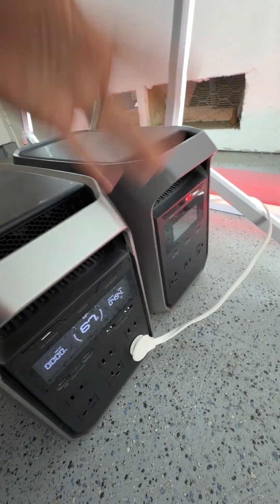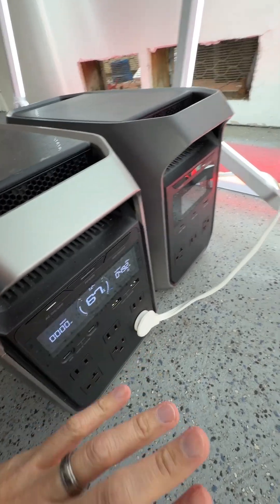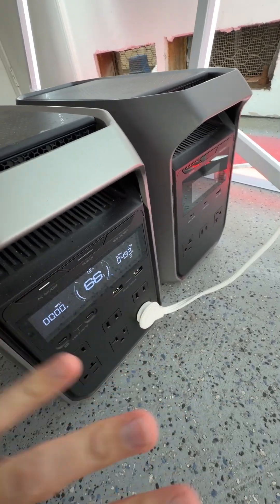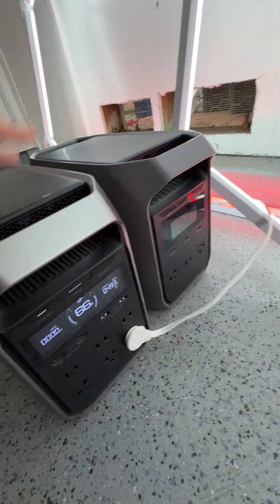So for a situation like this, when you don't have power and you need it for things like lights, refrigerator, TV, laptop, computer, cell phone, tablet — it does everything. Really nice to have, super compact, comes in very handy when you need it.